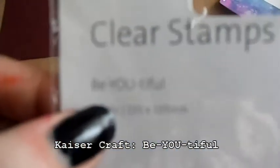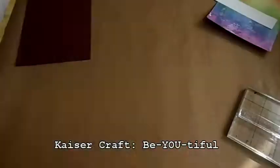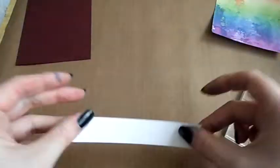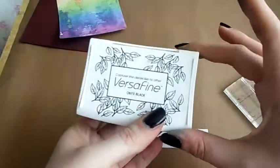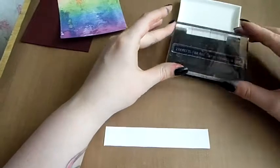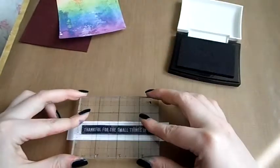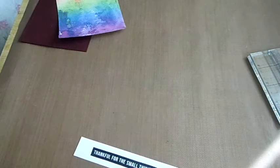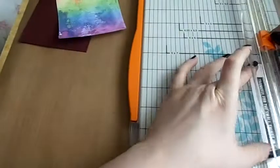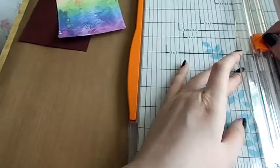Now I'm going to take the lighter background — the direct-to-craft-mat one — and use a stamp set called 'Beautiful', which has a little banner sentiment that says 'thankful for the small things'. I'm going to use my Versamark ink to stamp that onto a strip of scrap Nina Solar White cardstock. I keep all my scraps so I can use little banners like this — it saves getting a whole new piece of paper out and wasting card.